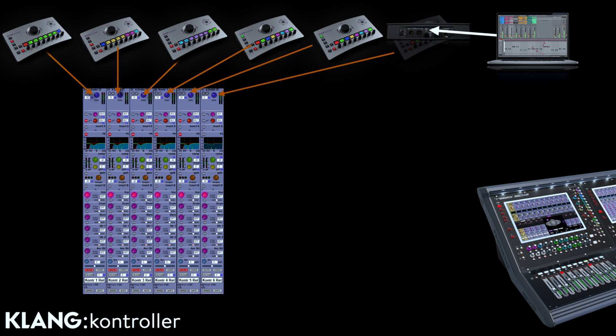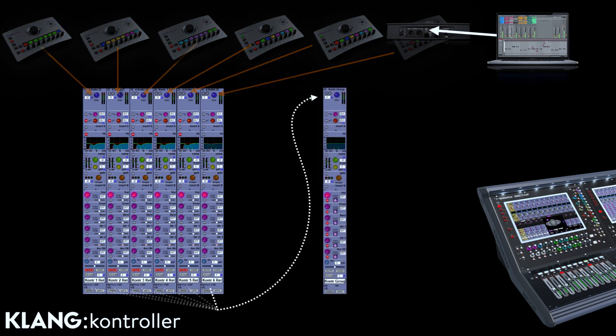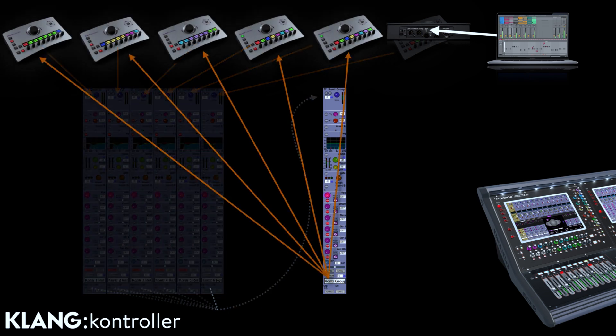We simply route the Aux In to Dante and then create a few controller return channels in our console. I'm using a Digico in this example, but the workflow applies to all professional consoles. These return channels are combined into a bus so we can switch between different musicians wanting to show something, which we then can make available as an input in our Klang processor, and through that, to all the musicians.